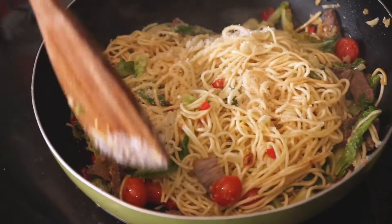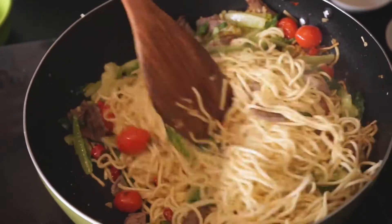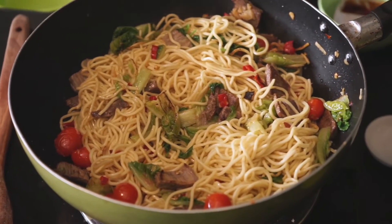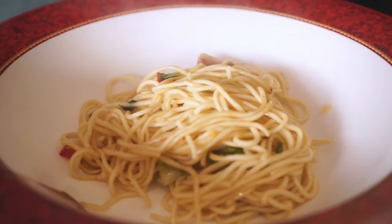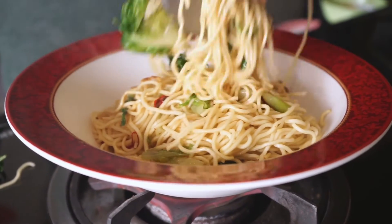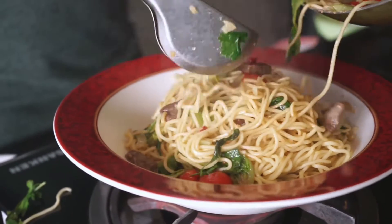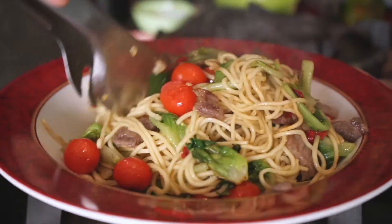Taburkan gulanya. Maaf guys — agak telat. Tidak usah lama-lama, kita matikan apinya. Kita salin. Wow, sedap. Harumnya — dari minyak wijen. Wala, selesai sudah.